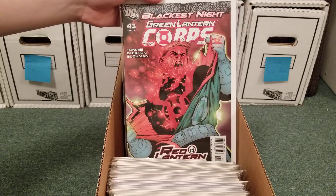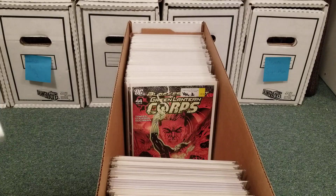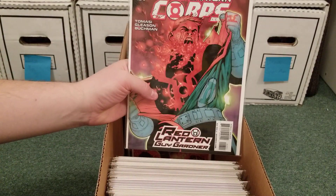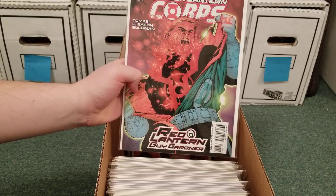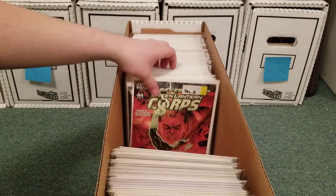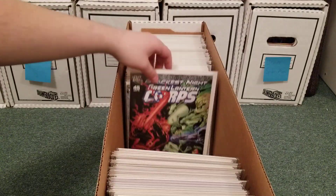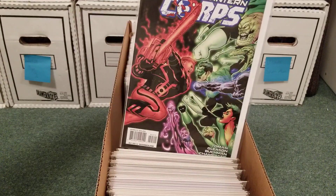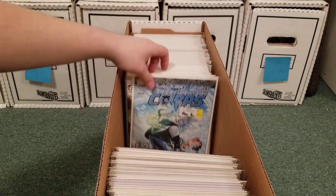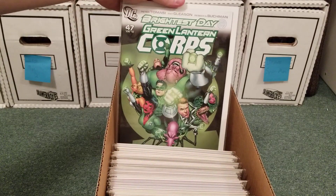This is where Guy Gardner becomes a Red Lantern for the first time — two copies of that. This is a great, great story. Kyle Rayner sacrifices himself to take down a huge horde of Black Lanterns, and Guy thinks he died. The Red Ring comes to him and he just starts kicking all kinds of ass against the Black Lanterns. I think this is where they cure him — or maybe it's this one. I'm not sure. I don't know why I have a couple doubles of some of these.